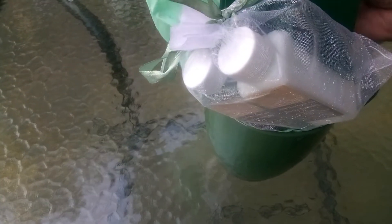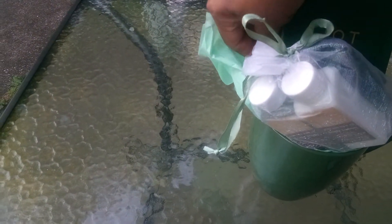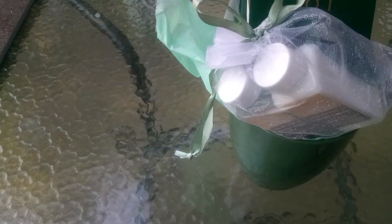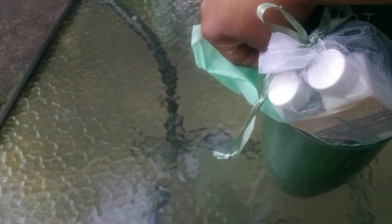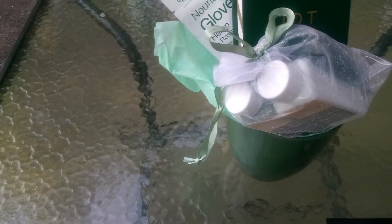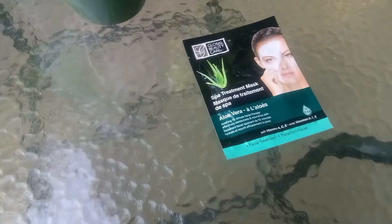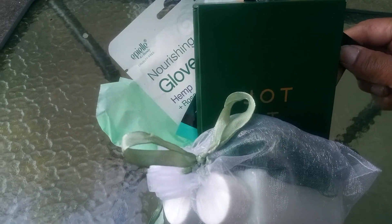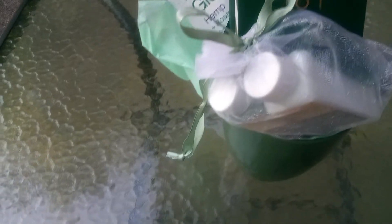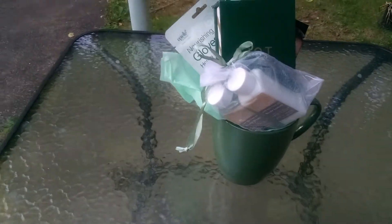Now we're going to put in the nourishing gloves. This is awesome for that person on the go — working, cleaning, scrubbing all the time. You want to keep it in order. And then we have the spa treatment mask — I'll just put that catty corner. Remember, you want 80% of what you have showing. Is this beautiful?